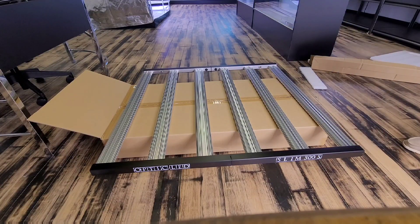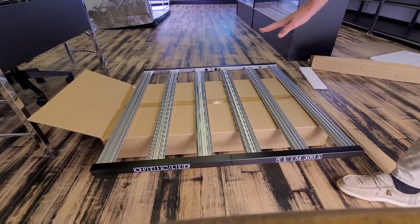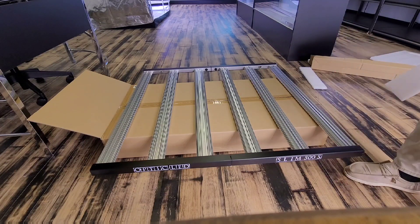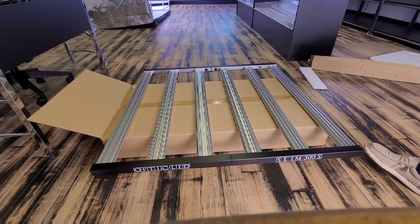A little tip for you guys when you do unbox it: I use the box that it came in to lay it on so you're not laying it on any flooring or hard counter surfaces. If you have carpet you can put it on there as well. You just want to make sure you don't scratch the black bars or any of the diodes.